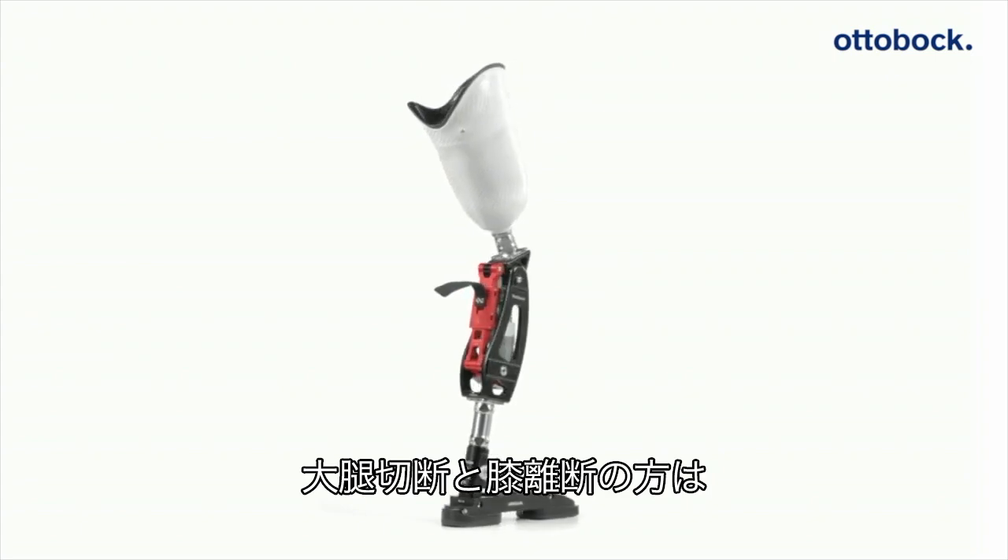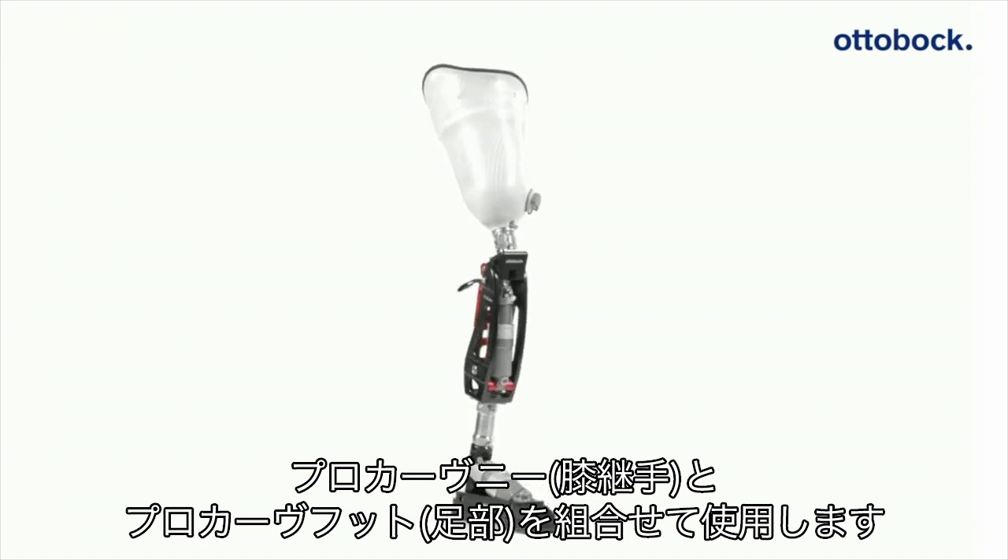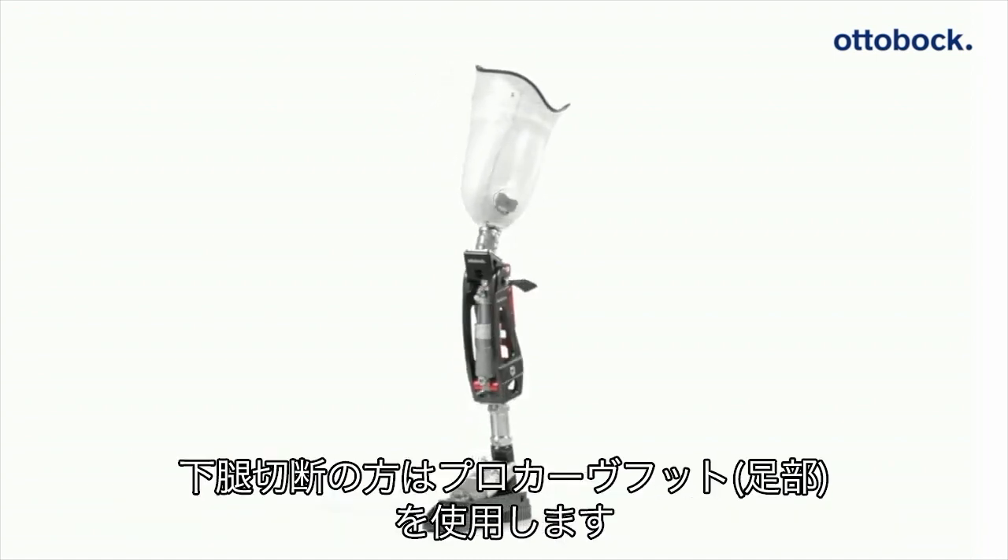The foot and knee combination is suitable for knee disarticulation and above knee amputees, while below knee amputees can take advantage of the ProCarve foot component.